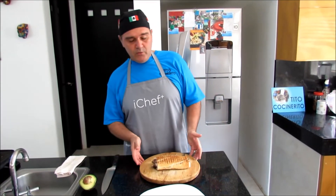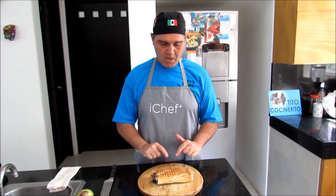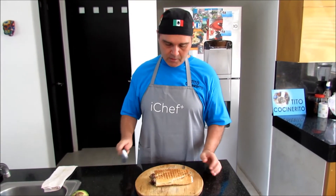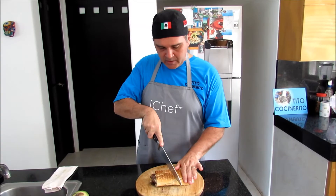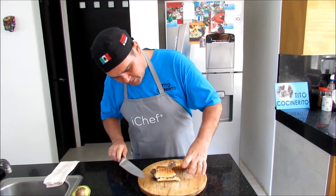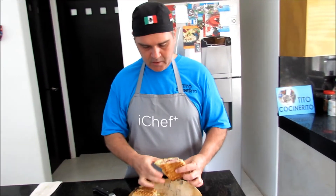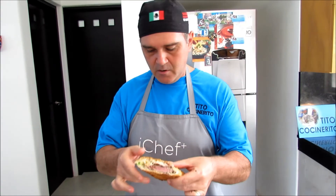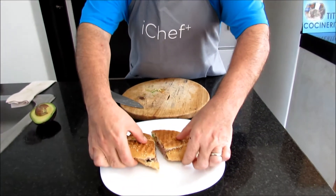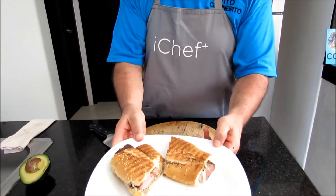Hello friends. We now have our finished product. And we have a very, very good steak sandwich made of beef tenderloin. We're gonna cut it like this diagonally. And it's been pressed. And you can see this delicious meat here. The beef, the bacon, the avocado is gonna make a really, really fine sandwich out of this.